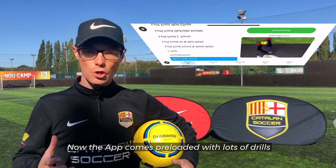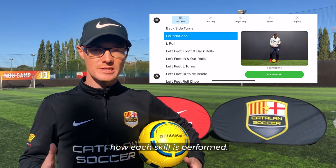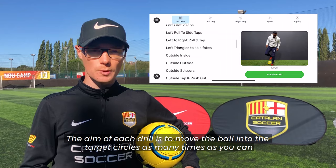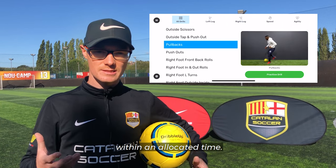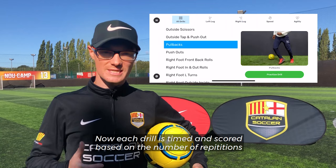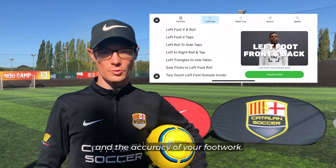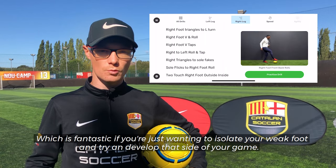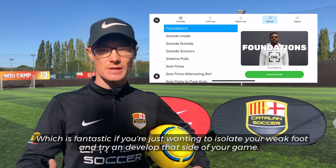Now the app comes pre-loaded with lots of drills. Each drill has a unique name and comes with a short video to demonstrate how each skill is performed. The aim of each drill is to move the ball into the target circles as many times as you can within an allocated time. Each drill is timed and scored based on the number of repetitions and the accuracy of your footwork. Each drill also comes with its own variation of left foot or right foot, which is fantastic if you're just wanting to isolate your weak foot and develop that side of your game.